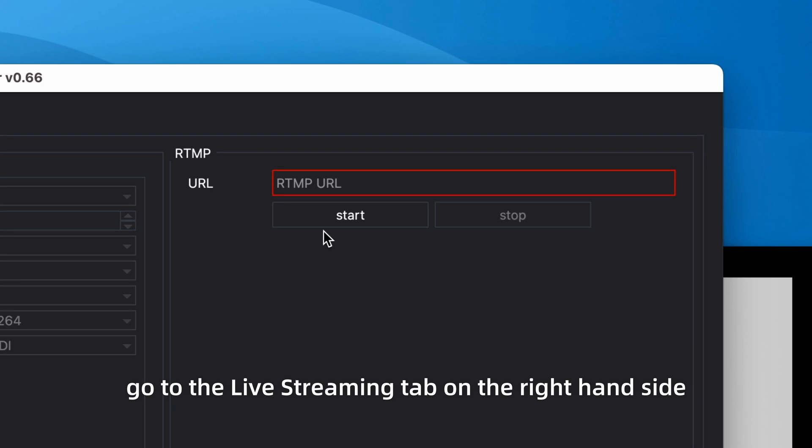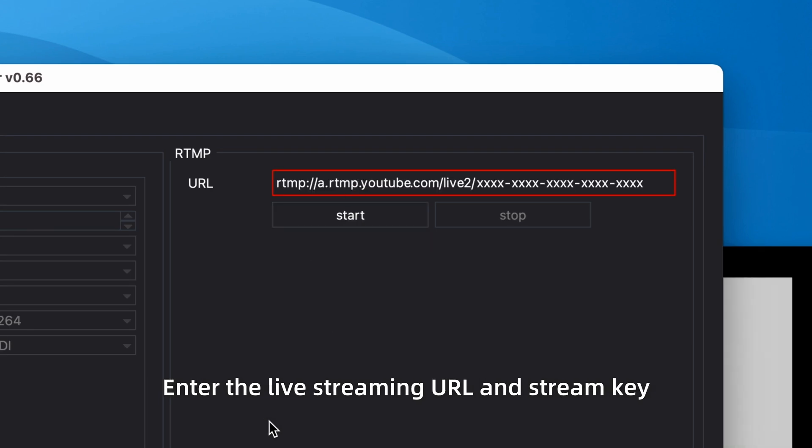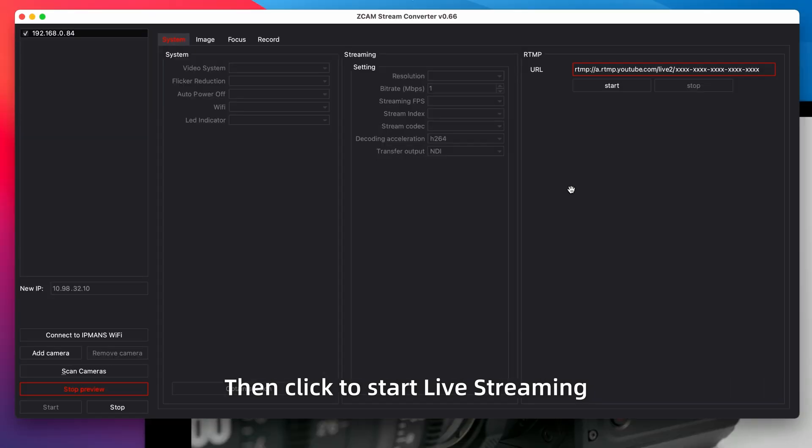After that, go to the live streaming tab on the right-hand side. Enter the live streaming URL and stream key, then click to start live streaming.